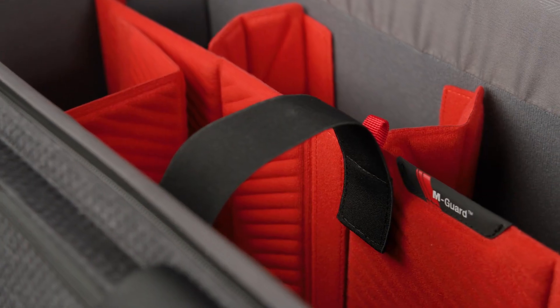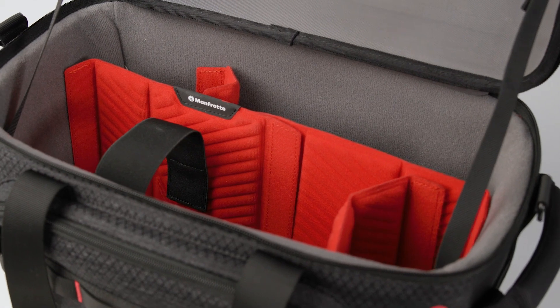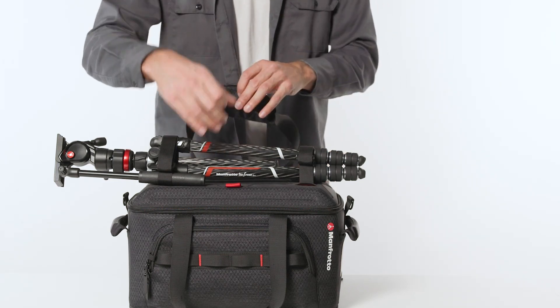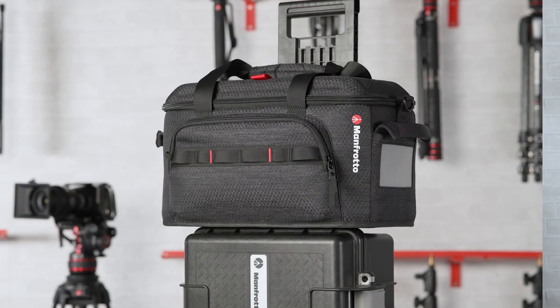The main camera compartment is equipped with a set of three Amgar dividers, one of which splits in half to add even more freedom to tailor the bag interior to your gear. There's also a built-in elastic loop to keep your camera steady when on the move. The bag is equipped with two strong top handles which help to avoid accidental opening, two reinforced handles on the side, and a removable shoulder strap for extra flexibility or different transport needs.